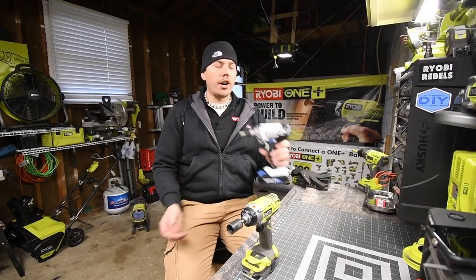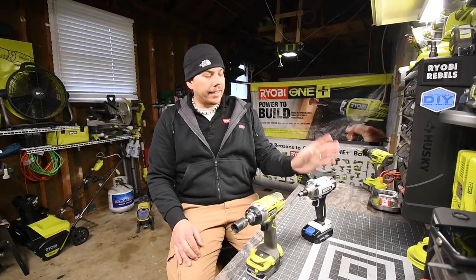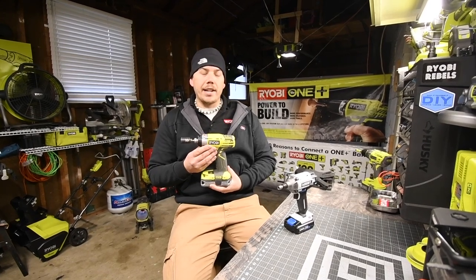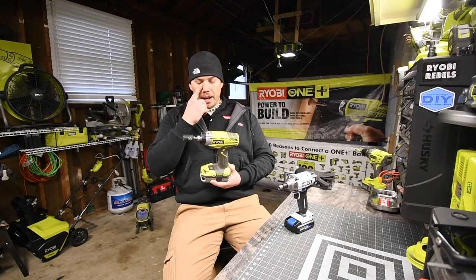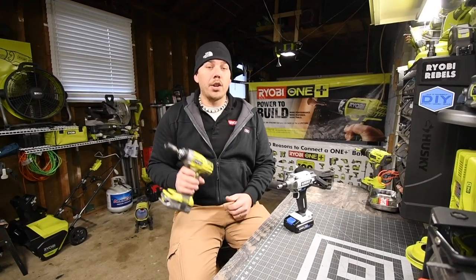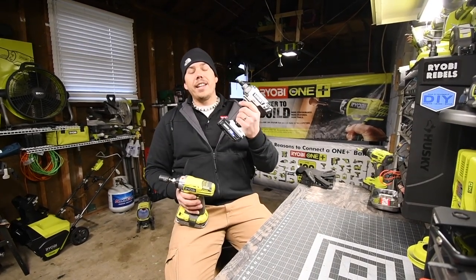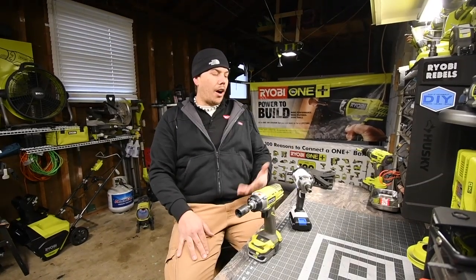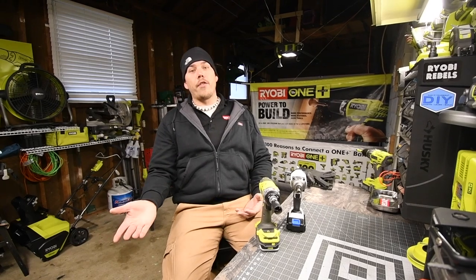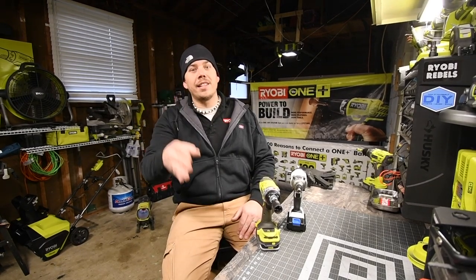I'm not gonna lie, the Hart performed better than I thought it would, especially with the 1.5 amp hour battery. At the same time, this is a new model compared to the Ryobi, which is many, many years old — same technology, not updated. This is like a six or seven year old impact driver — I bought it brand new but it's not an updated version, while the Hart is. So technically the Hart should win. But the Hart didn't do a bad job. Those are the results — plenty more versus videos coming up. Happy Thanksgiving! This is Dave Nicholas, thank you for tuning in and I'll see you guys next time.